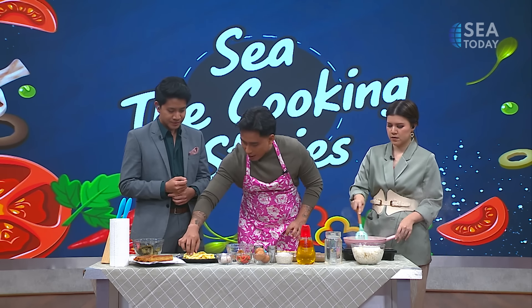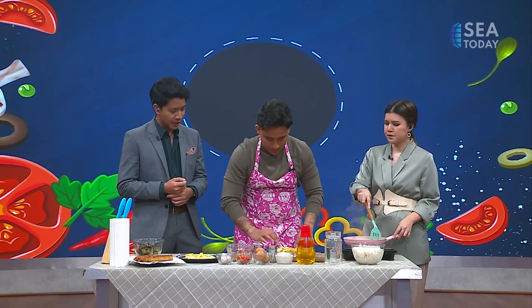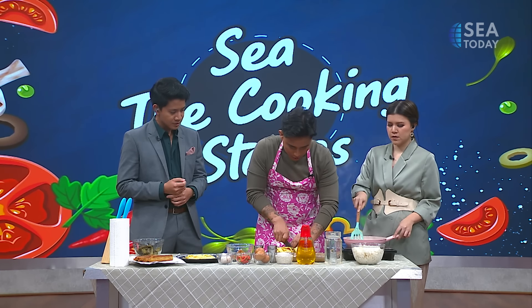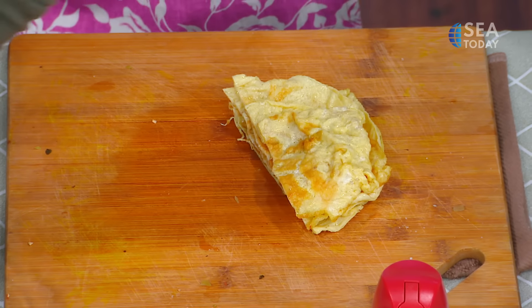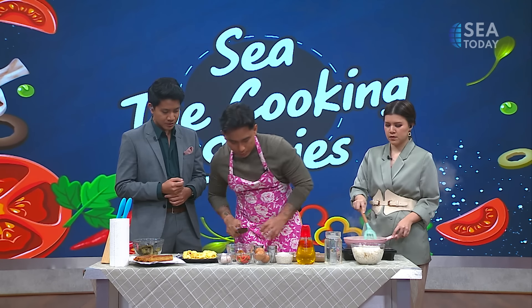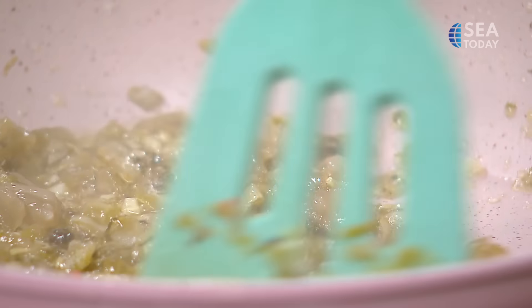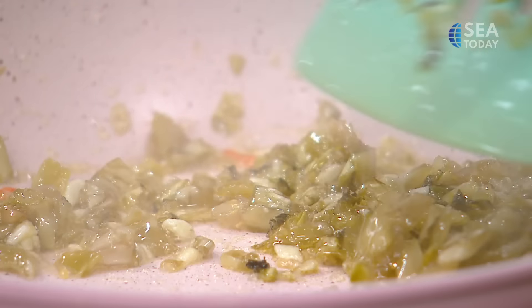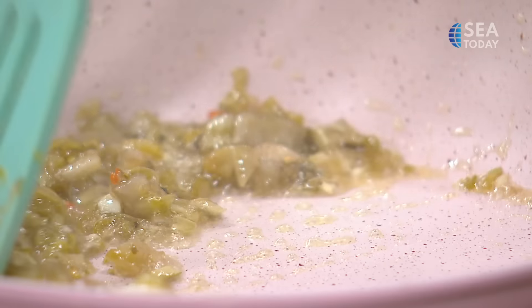For the omelette, I will halve it because it might be too big for one roll — that way it will be easier to place it in a row. The preserved cabbage is looking good now; no more water because we can see that the oil has separated from the cabbage already.